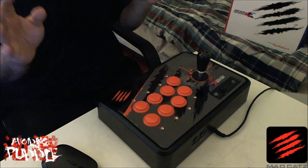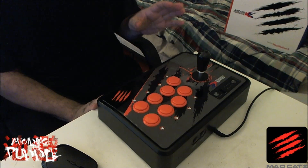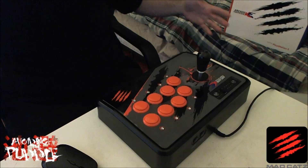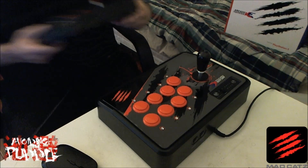Because of that, Madcatz has come out with this Madcatz KE stick — Korean Edition arcade stick. You'll notice that they're reusing the SE stick case. This case isn't bad; it's a little more compact than what you may be used to, but if you look at the entire history of arcade sticks, this is not the smallest arcade stick out there.